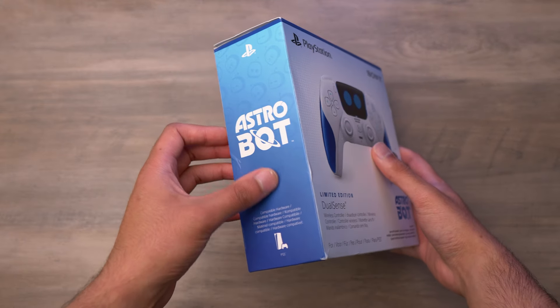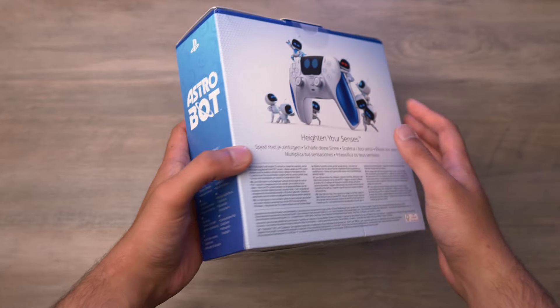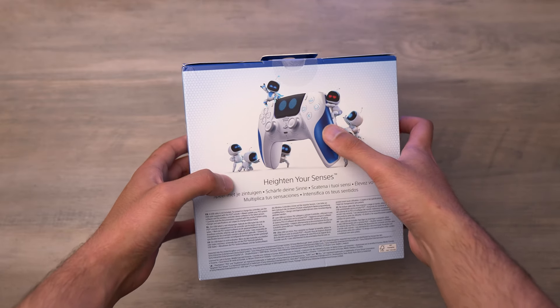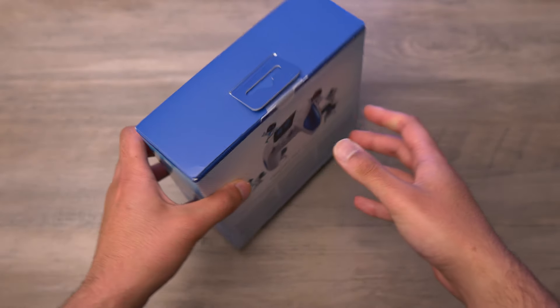Taking a look around the box, you can see we've got the Astro Bot logo on the side there, and on the back with a bunch of Astro Bots surrounding the controller. It looks really cool, but otherwise a standard box.